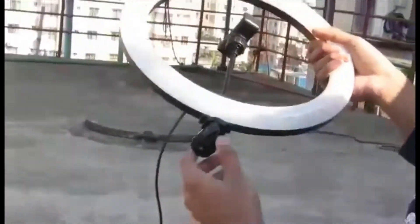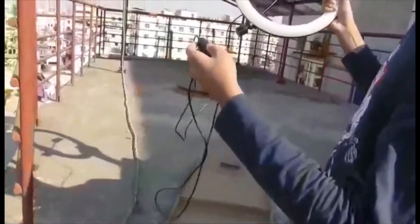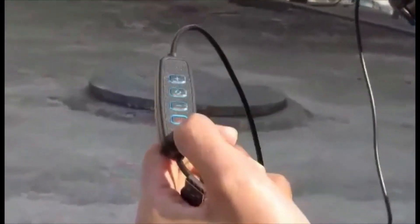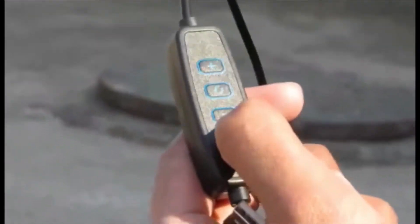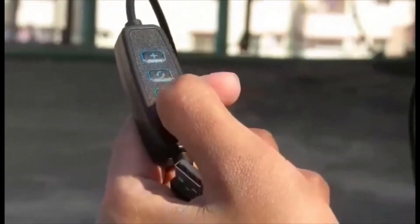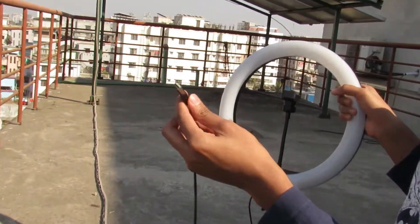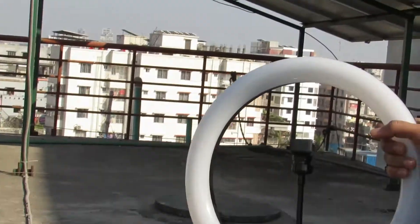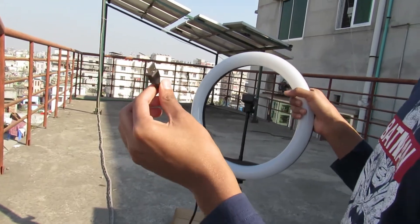There is an elastic rod and a wire with a switch. There is also a USB Type-C port where we connect the light. On the control panel you can see the buttons: a plus button, a color-changing button, a minus button, and a power on/off button. We insert the USB port into a plug to turn it on or off.